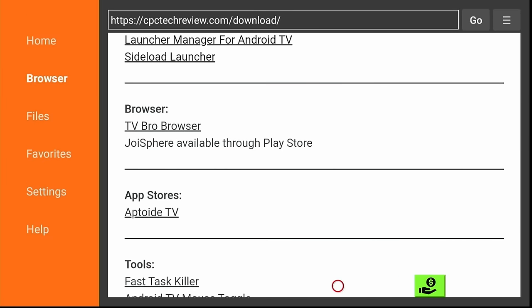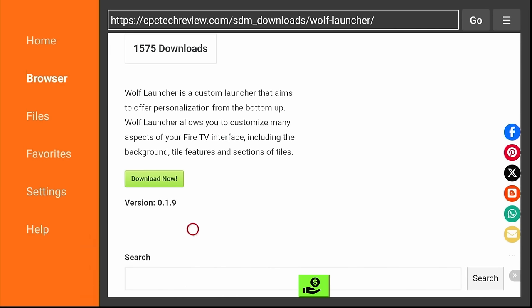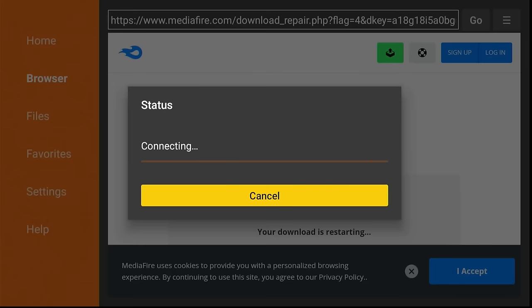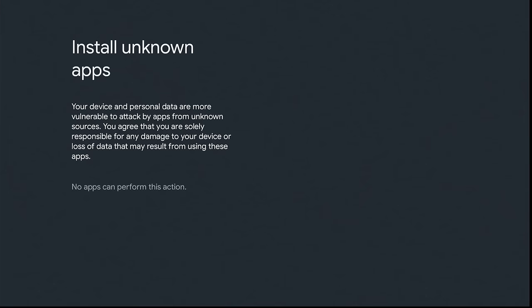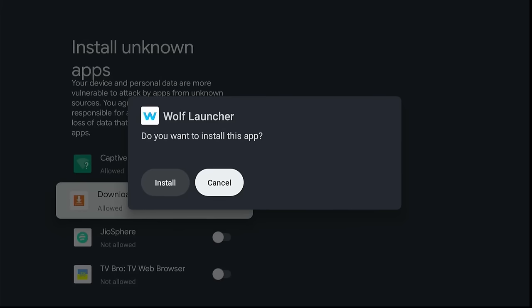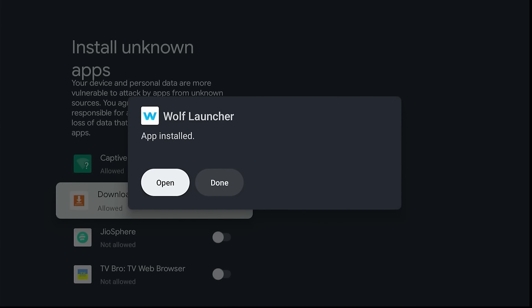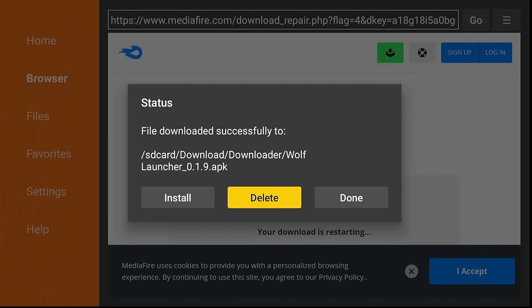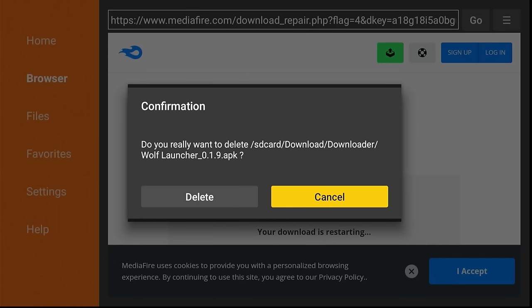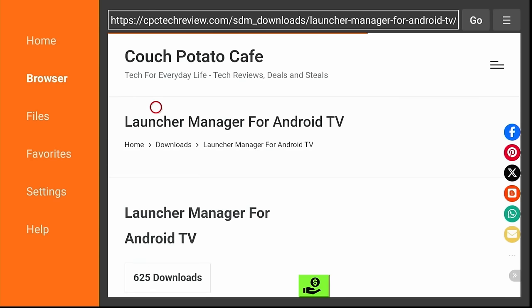Scroll down and install all the apps listed — you want every one on there. I'll show you the first one, then you can do the rest the same way. It's going to ask you to give Downloader permissions to install apps, so go ahead and toggle the permissions. Then it will load and ask if you want to install — click that button. Once installed, it'll ask if you want to open or done — always click Done. Then click the back button and delete the install package you no longer need. There's no reason to have those on your system — you can always come back here to get them if needed.